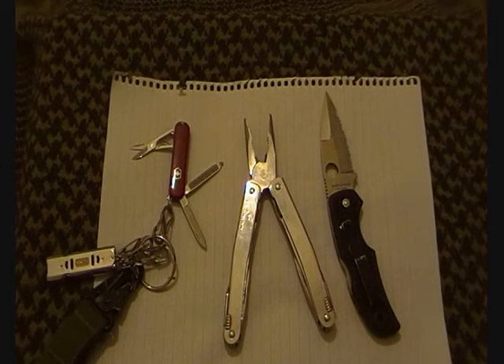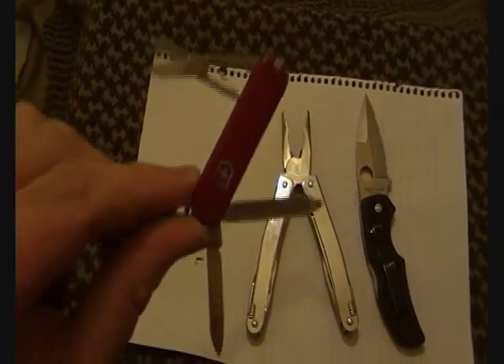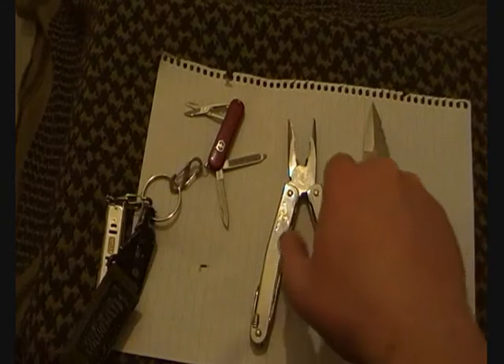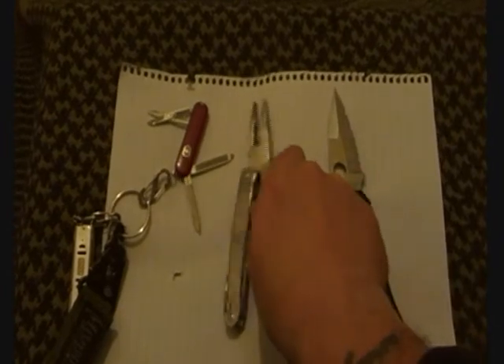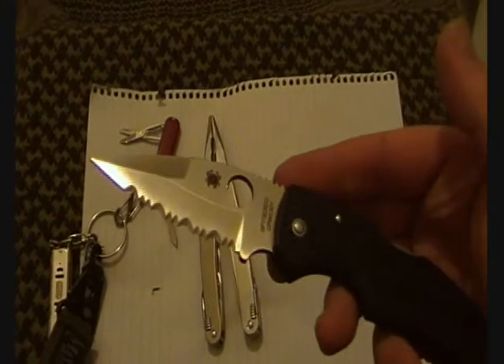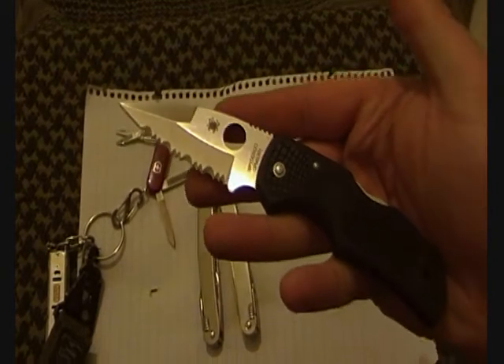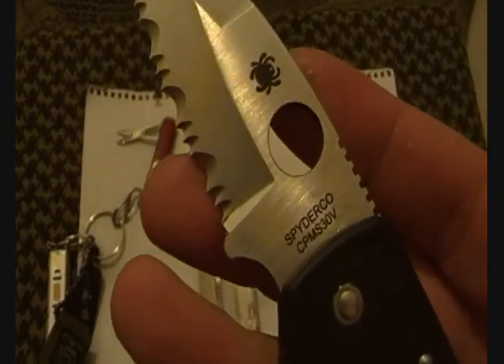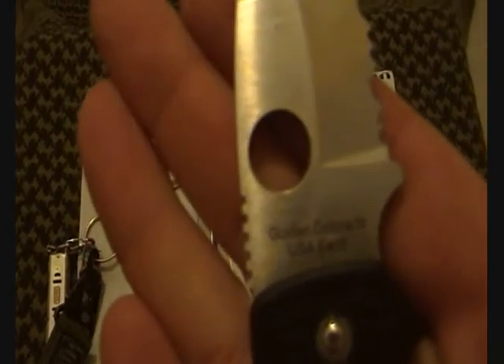As far as knives and multi-tools go, this is pretty much all I'll ever carry. On the keychain I've got a little Victorinox SD Classic. The multi-tool as usual is the Victorinox Spirit. This is just a work knife - the Spyderco Native in CPM S30V steel, made in the USA. Very nice and very sharp.